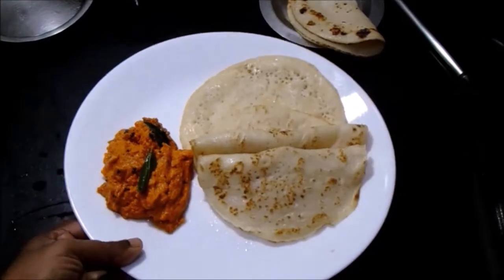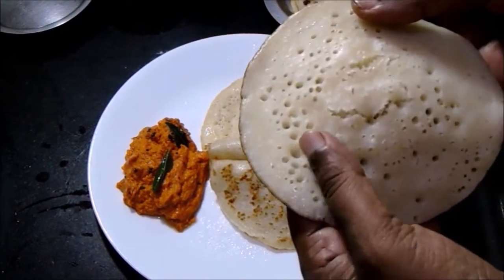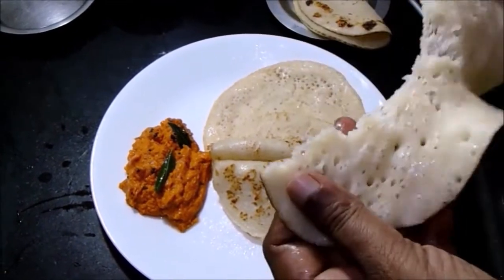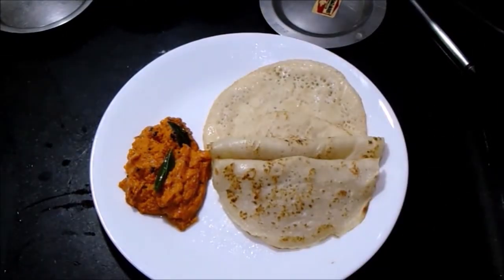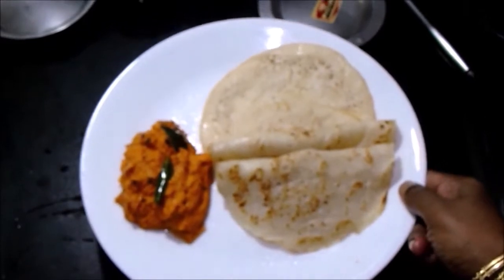Welcome everyone! Today let's see how to prepare a spongy dosa along with a spicy toor dal chutney. This is an instant dosa — there is no need for fermentation. As you can see, the dosa is looking nice and soft. Now let's get started and see how to prepare this spicy chutney and dosa recipe.